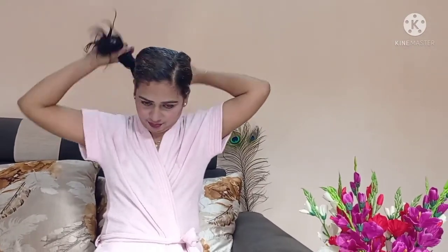I apply this pack completely. Now I will keep it for 15 minutes. After 15 minutes, I have washed my hair and dried it. You can see the result — my hair is very soft and clean.